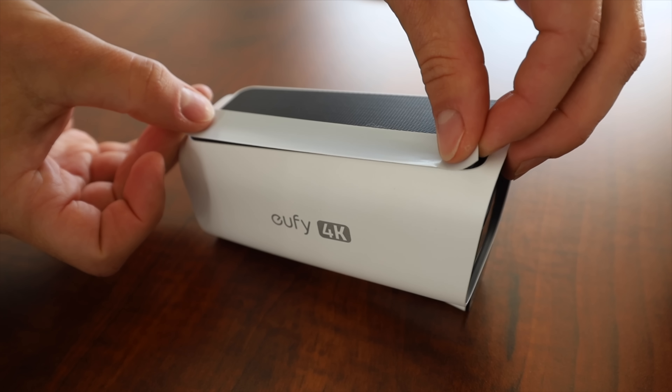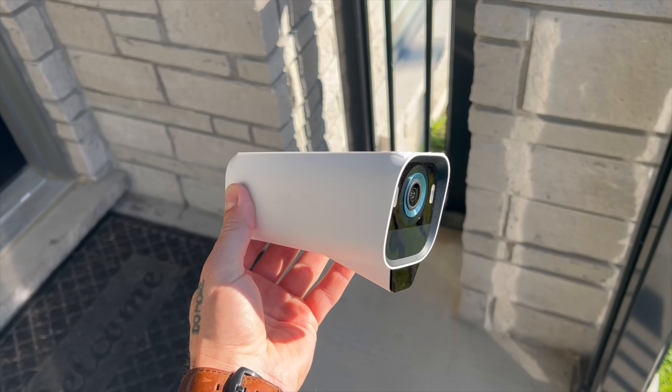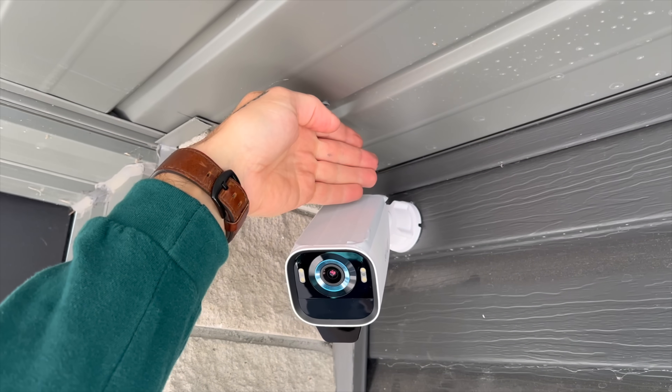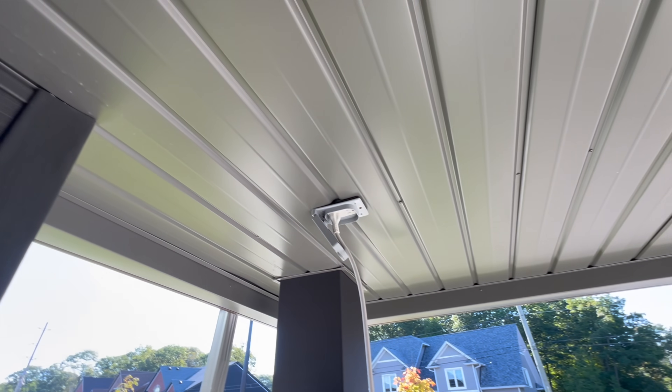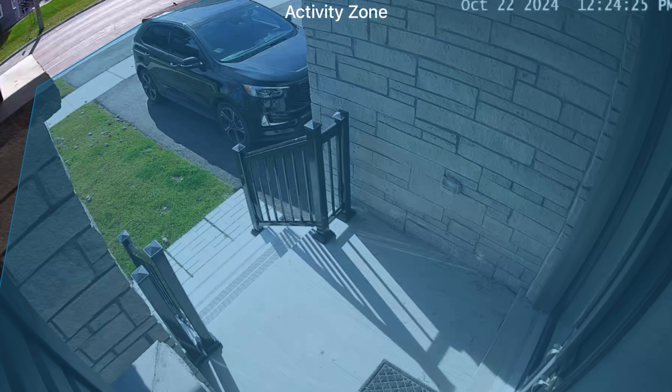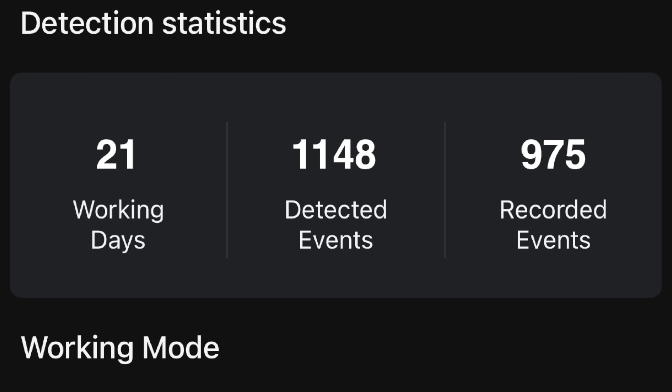So the first test we did was checking the battery efficiency on these cameras. Basically I charged this camera up to 100%, taped over the solar panel, and installed it on the front porch of our house, which is also under a big overhang — so there was absolutely no way any sun was making its way to the solar panel. I took advantage of the fact that I could select certain areas where I want the camera to pick stuff up, and I cut the road out of the picture. We had it set to record in 20 second intervals — if it detects motion, it records for 20 seconds. In exactly three weeks time, this thing captured 1,148 events and the battery only went down to 85%, which is actually really good.